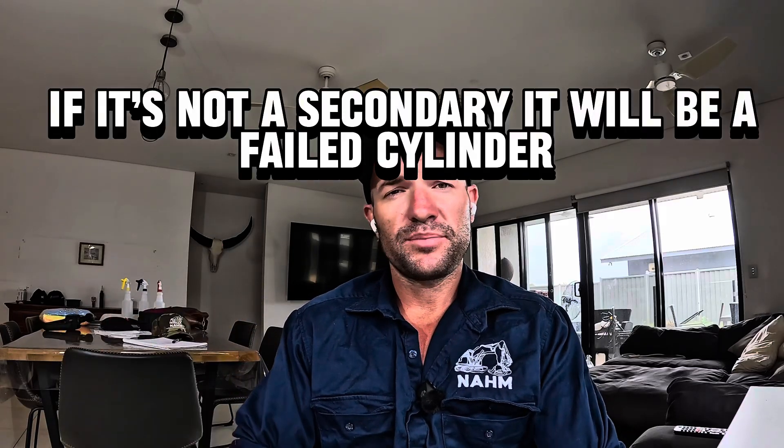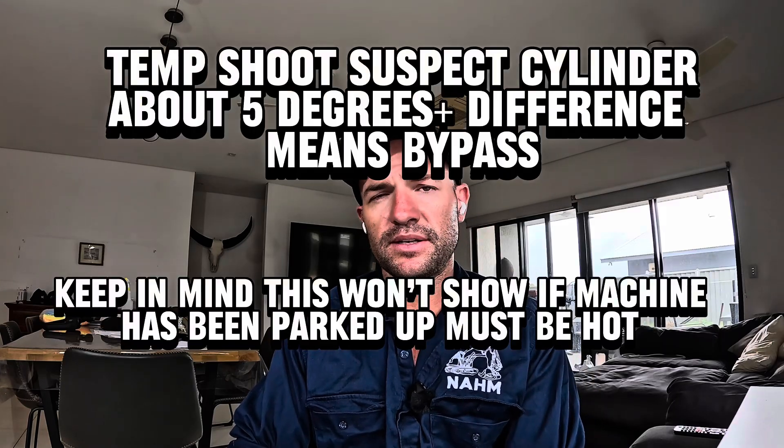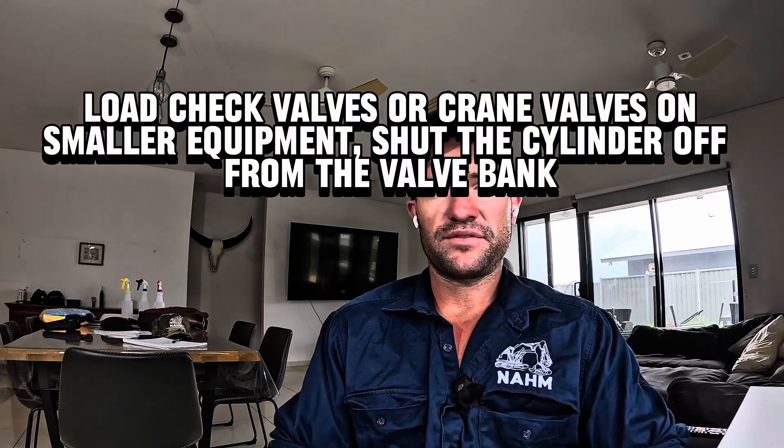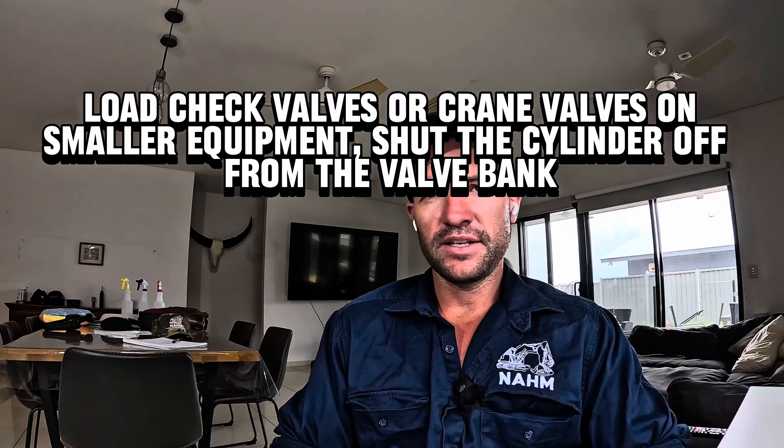You can confirm it by getting an infrared gun or temp gun and temp shooting it — most of the time you can generally tell, you can hear it screaming. If it's not a secondary and you've still got boom drift, go get your temp gun and temp shoot your cylinder. The bypassing oil is what's creating the heat. For example, one cylinder is 65 degrees and the other is 72 degrees where the piston is — that means oil is bypassing and creating heat. To confirm this, pull your returns, check your mag screens and filters for seal material. On smaller excavators you'll have load check valves — they shut the cylinder off from the valve bank — so you have to activate that load check valve to confirm if it's a secondary or not.